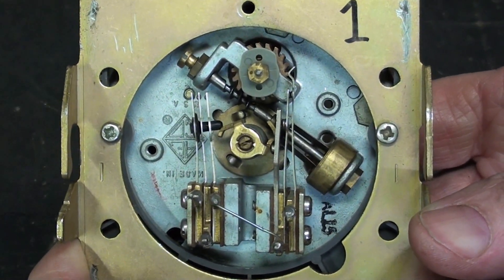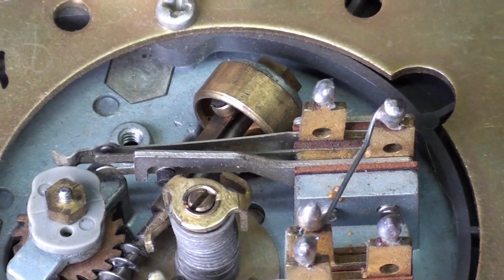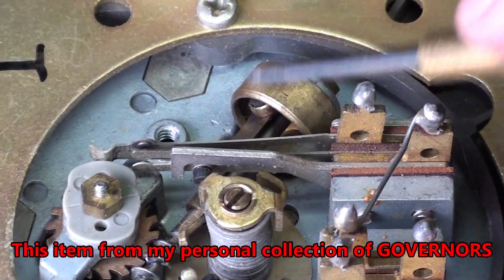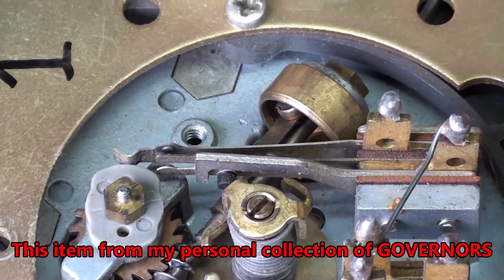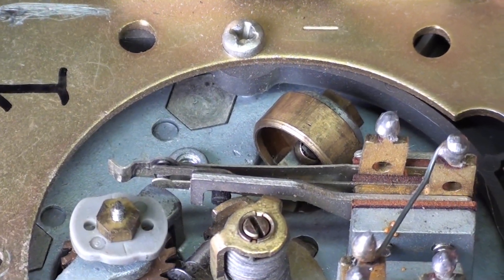So what is number one? As far as I'm concerned, the most interesting thing about this device is that there's a tiny flyball governor right there. Watch it. It controls the speed.